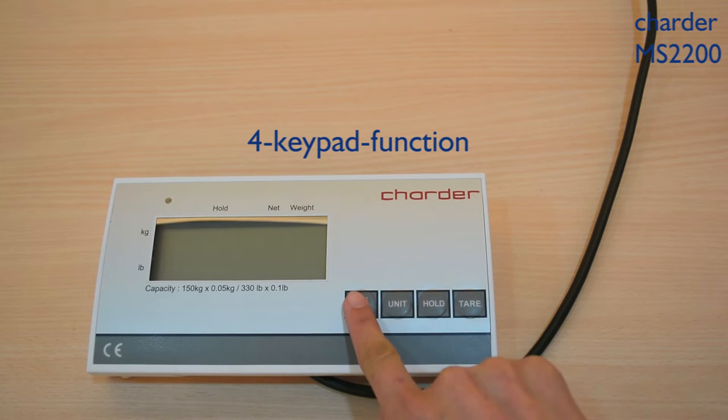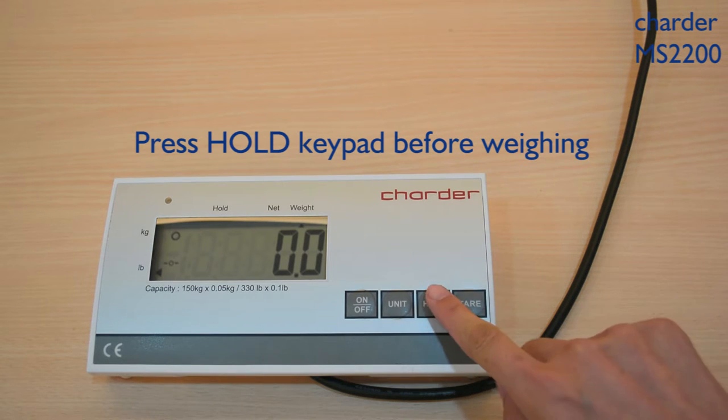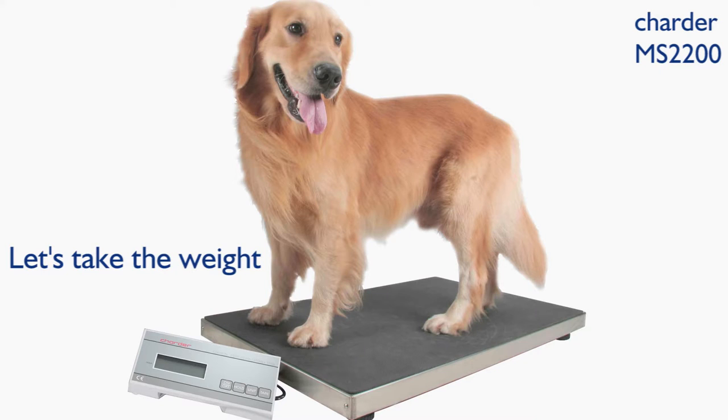Press the ON and OFF keypad to power it on. Press the HOLD keypad before weighing. Let's take the weights now.